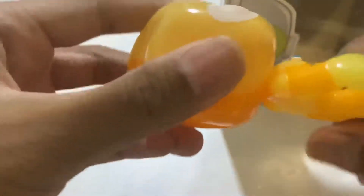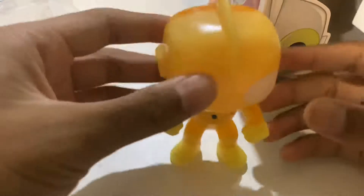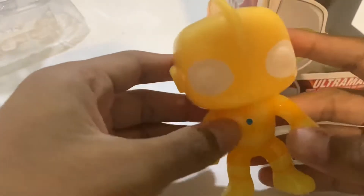The features: you can only turn the head, so that's the only feature. You can't move the arms or legs or anything — just the head. As for build quality, it's kind of good, it's solid. It can stand up no problem. It's quite hard and definitely made of plastic, but I think it's really good quality plastic.